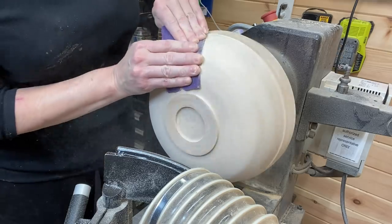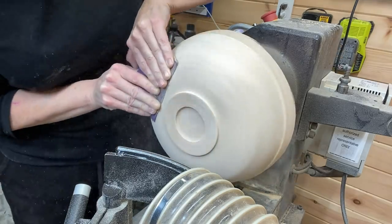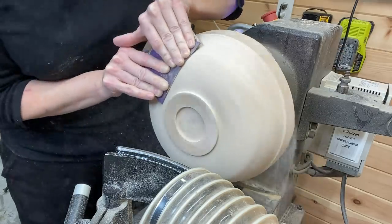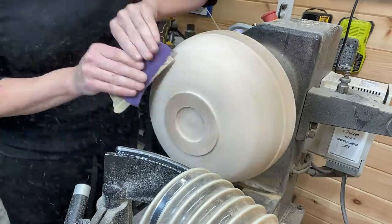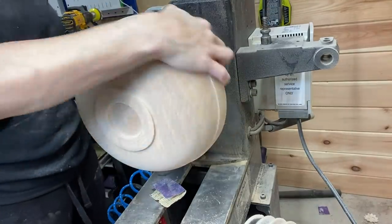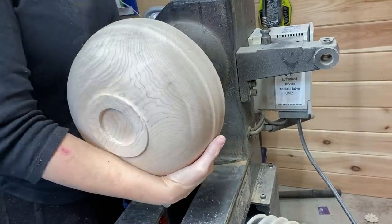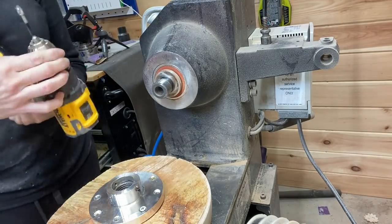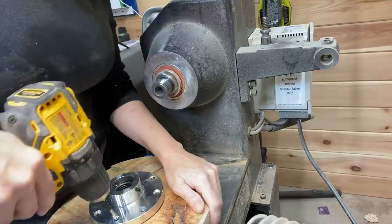I sanded from 80 all the way up to 320 — not filming all of it because it all looks like this. Now taking it off the faceplate and flipping it around to start the hollowing process.